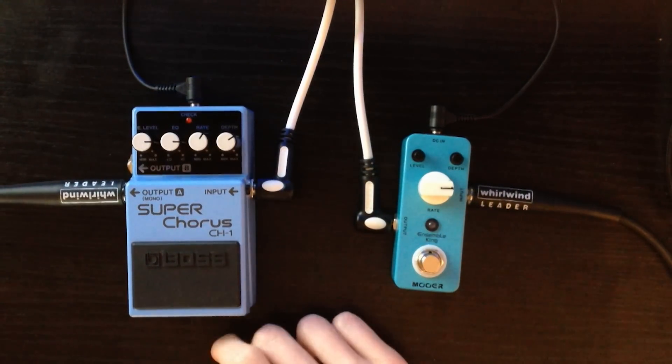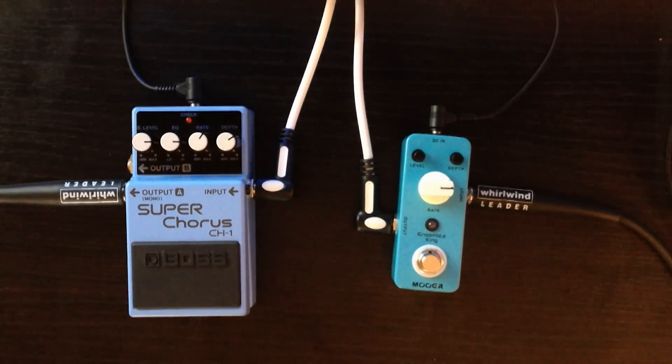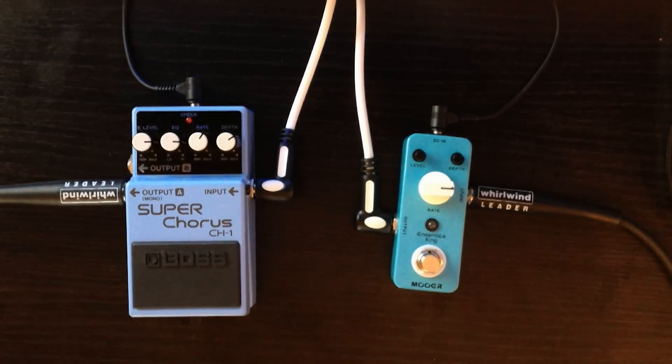You're going to be going closer to £100 with the Boss pedal, but you are going to be getting that extra quality. We're going to listen to the clean signal of the guitar first and then we're going to be putting some choruses in.